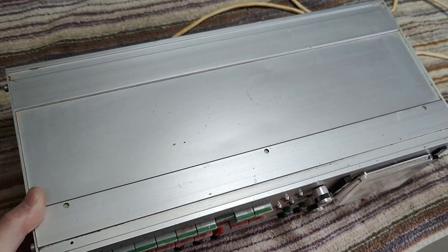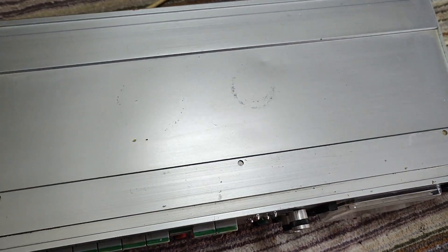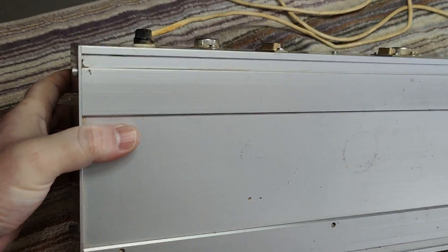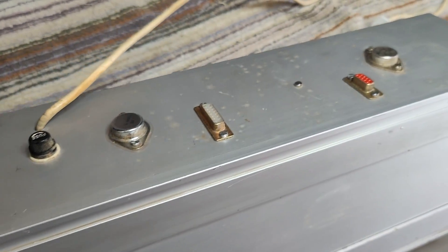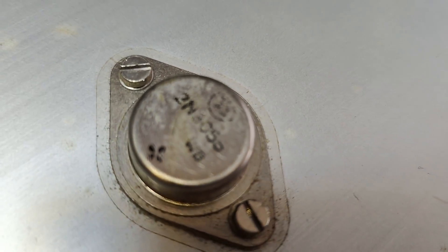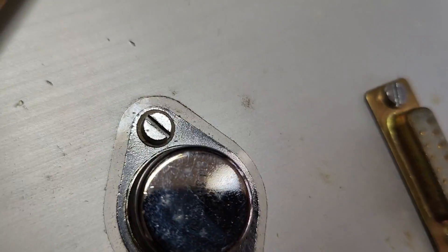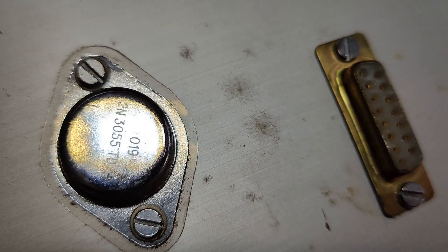We'll open it and see before I plug this in. It's definitely heavy. We've got some transistors here at the back — 3055s. And the other one is also a 3055. Probably got some outputs in those two connectors.